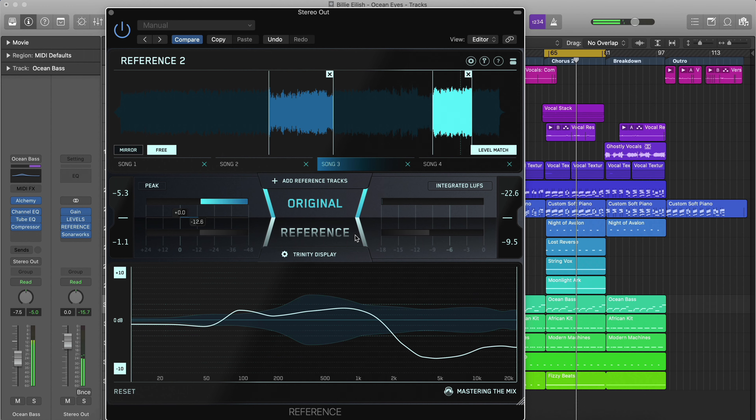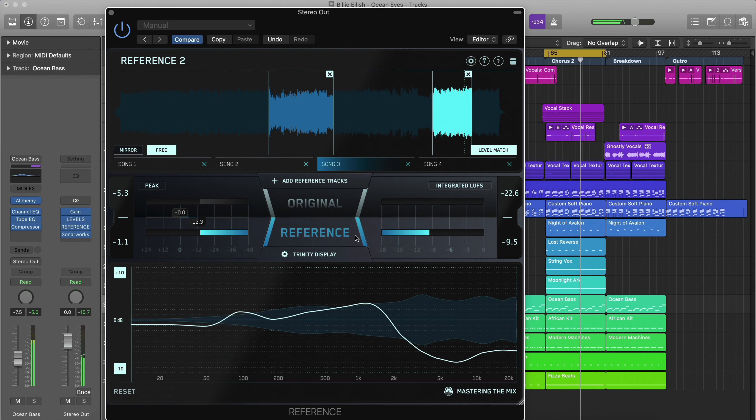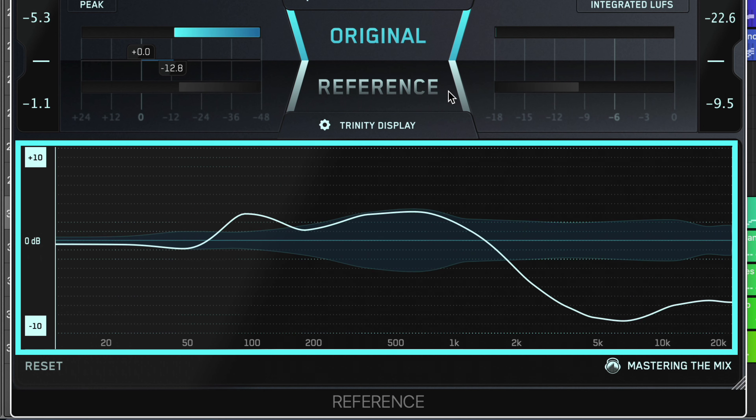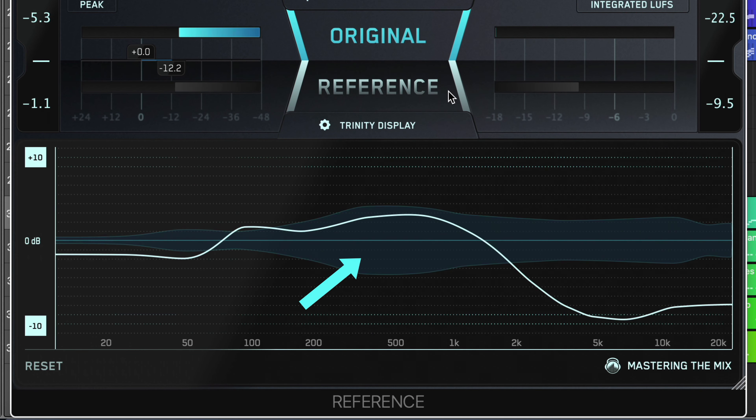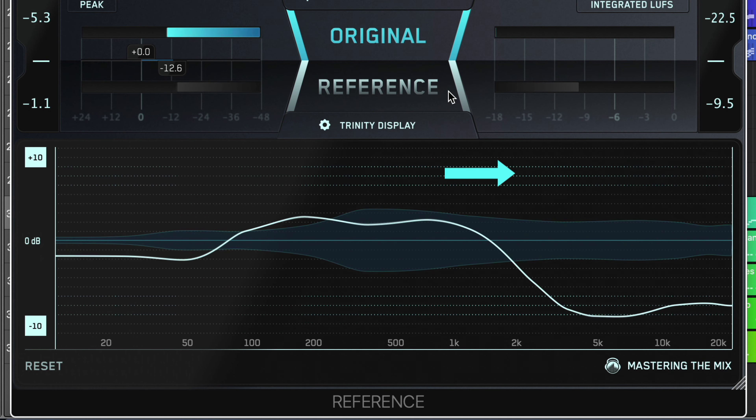When you listen to your reference track and compare it to your own music, it can be difficult to put your finger on what changes you need to make. The Trinity Display uses intelligent algorithms to show you how the frequency balance, stereo width and punch of your track compares to your reference.